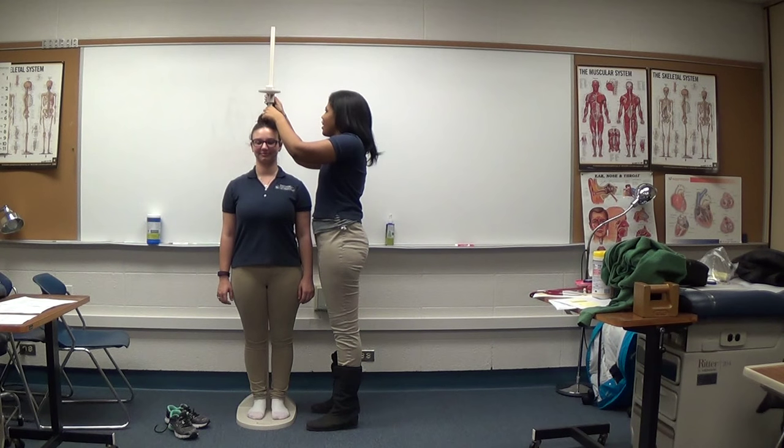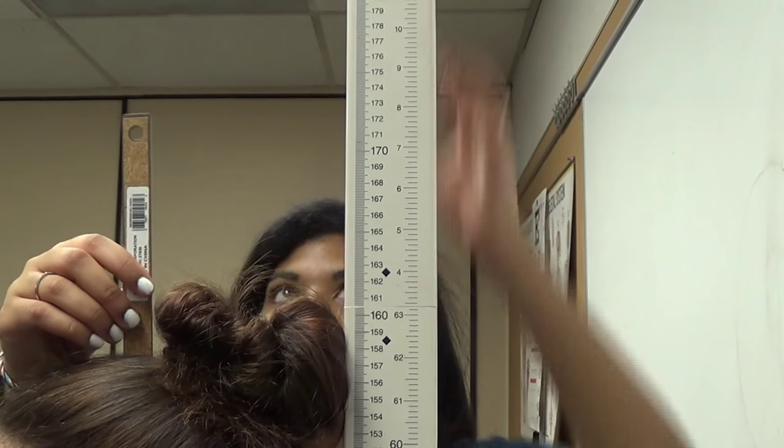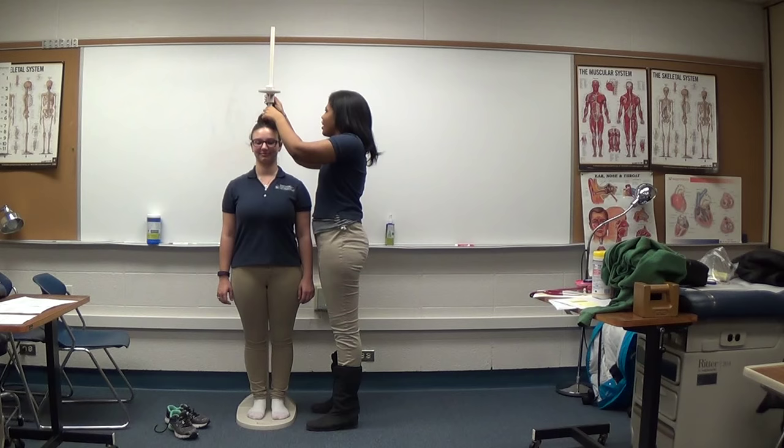Lower the headboard until it is in contact with the head. If you are unable to lower the headboard to the top of the head due to hairstyle, use a 6-inch ruler perpendicular to the head like so and record the measurement. Check the box indicating that you used a ruler. Read the corresponding measurement to the nearest 0.1 cm and record.